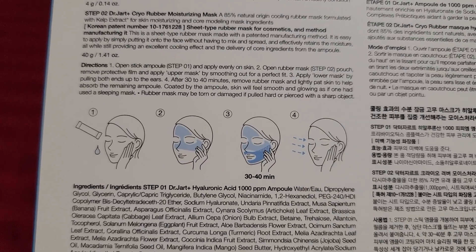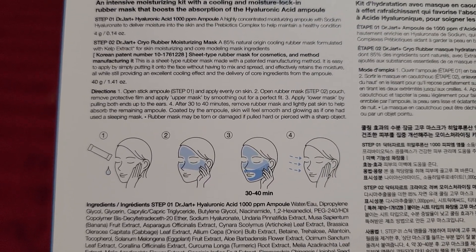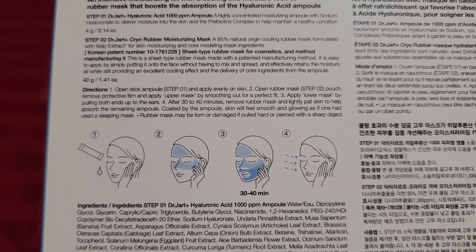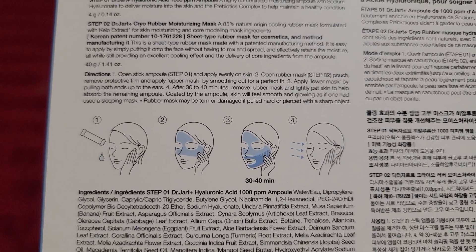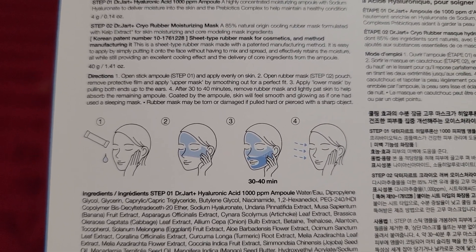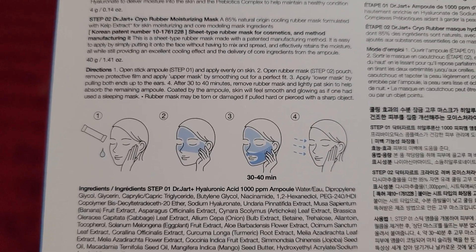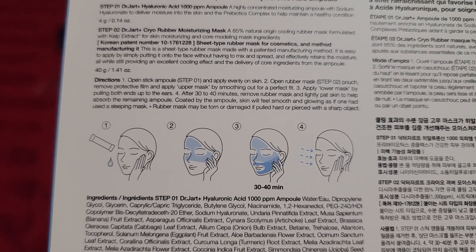After you wash your face, Step 1 is to apply the moisturizing ampoule and lean it on your face. Step 2 is to open the rubber mask, remove the protective film, apply the upper mask by smoothing it out for a perfect fit, and then apply the lower mask by putting both ends up to the ear.